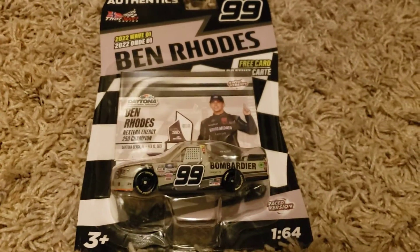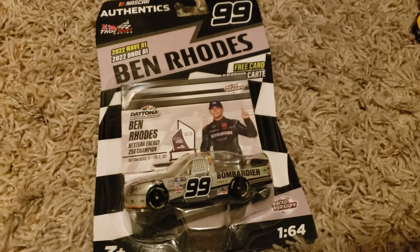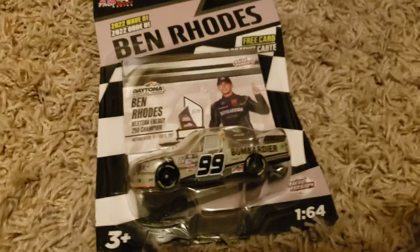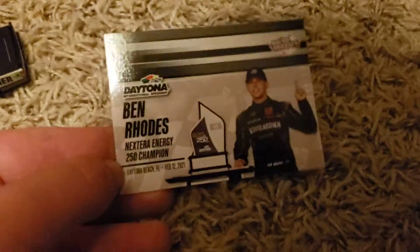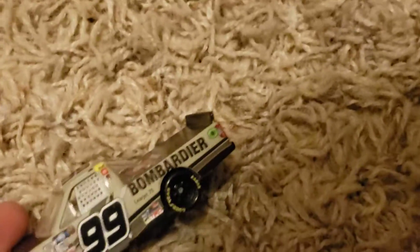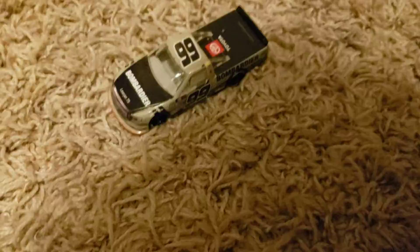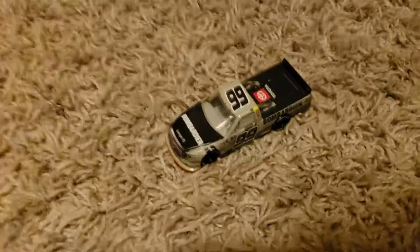Up next is Ben Rhodes, number 99, Daytona Truck win — my first Ben Rhodes diecast. This completes the ThorSport guys, because I have Johnny Sauter, Crafton, and now Ben Rhodes. The card reads Extra Energy 250 winner, with stats. Here's the diecast — solid truck. I'll give it an 8 out of 10. Two more diecasts coming up.